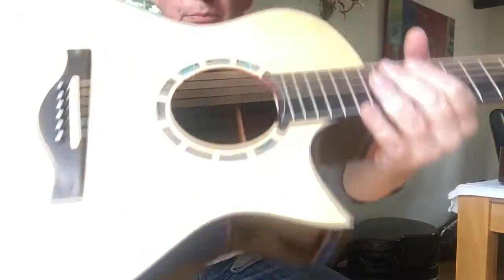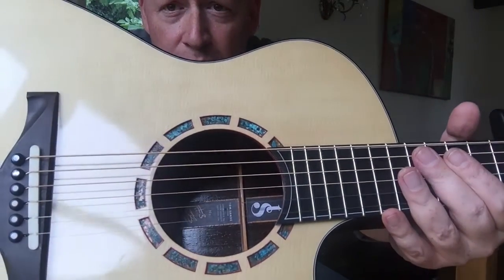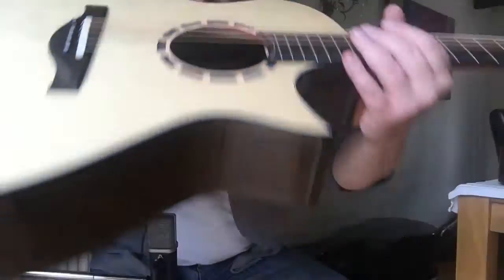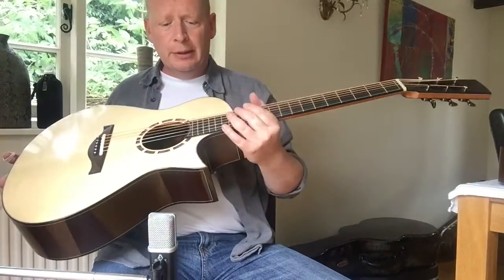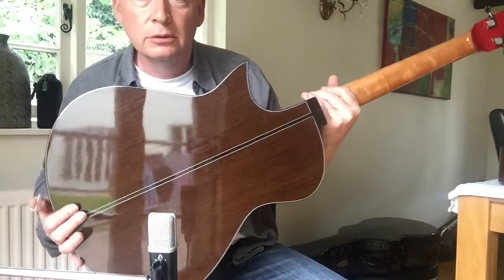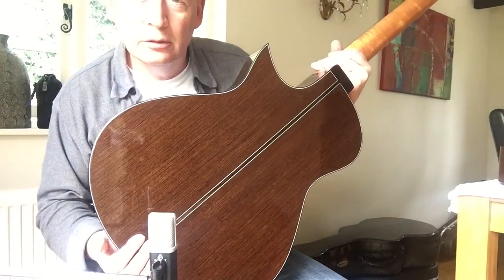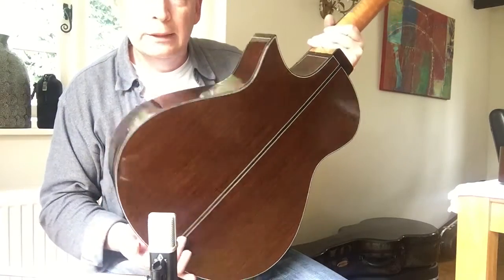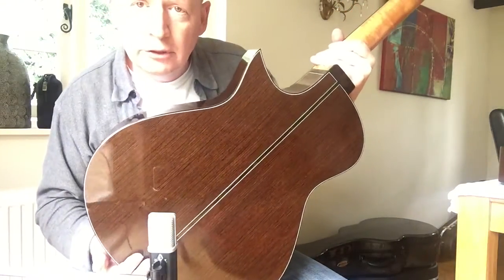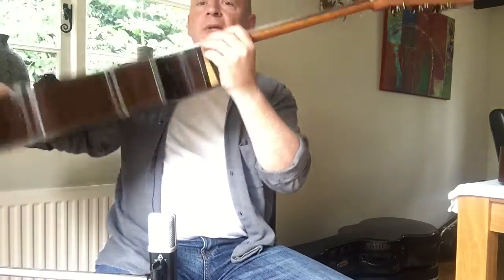Again, the patternated copper rosette, this time segmented, inlaid into the soundboard. This instrument is Wenge back — quite a lot of grain, not dissimilar to a dark Indian rosewood. And of course, cutaway.